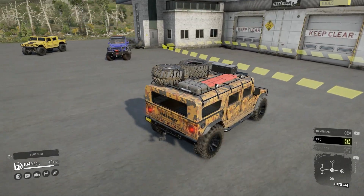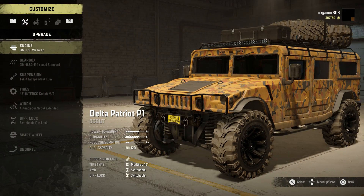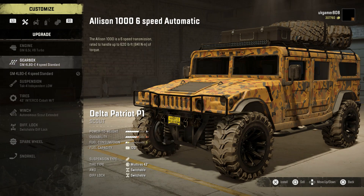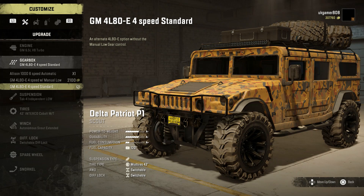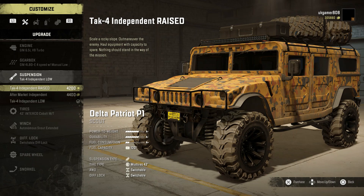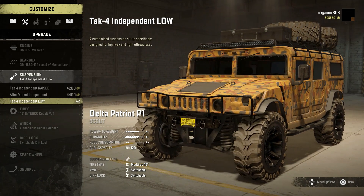This is the ultimate scout - you can use it for anything, that was the whole idea behind building it. Engine-wise we have two different engines: an A rating and an S-plus rating for extra power. Gearbox-wise there are three options: a six-speed, a manual low four-speed, and a standard one. We'll go for the manual low. Suspension-wise we've got the TAC independent raise, the out-of-market suspension, and the TAC independent low which is more suited for the standard variant.